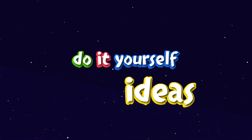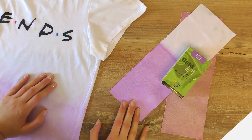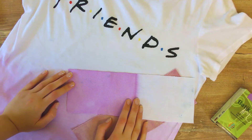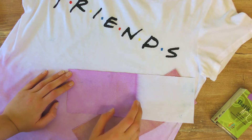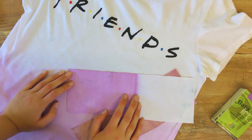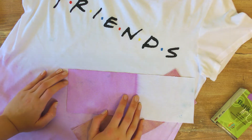Hi everyone, welcome to DIY Ideas! Today I'm going to show you how you can color your own fabric. I'm going to show you two different ways to do that. I love coloring my own fabric and clothes because this is one of the simplest ways to upcycle anything that you already have and would like to keep.